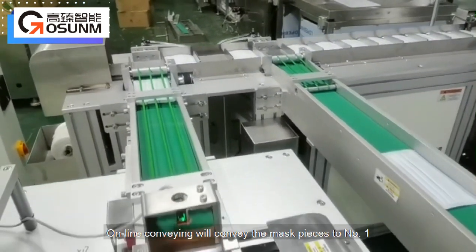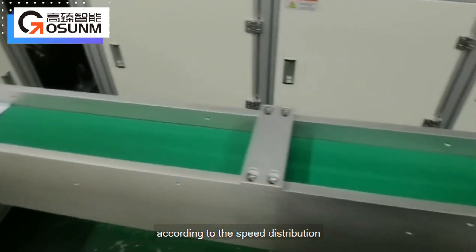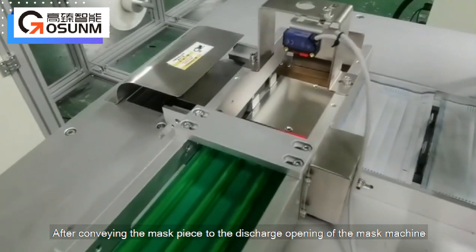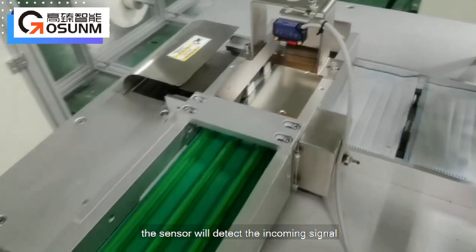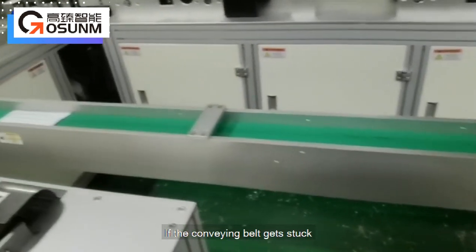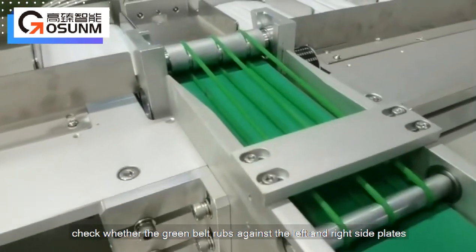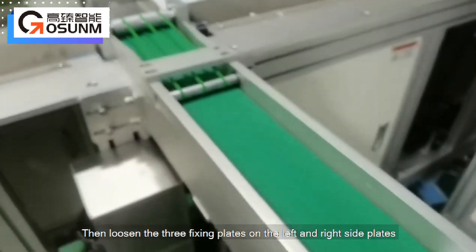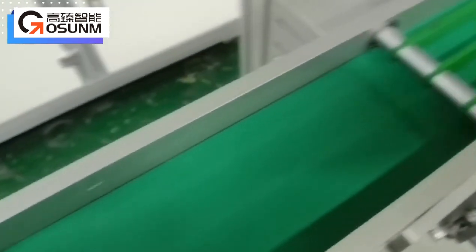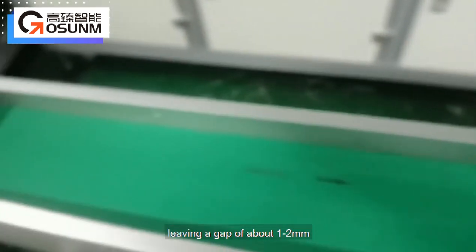Online conveying will convey the mask pieces to number one and number two ear belt machines respectively, according to the speed distribution. After conveying the mask piece to the discharge opening of the mask machine, the sensor will detect the incoming signal and send a start signal to the mask machine. If the conveying belt gets stuck, check whether the green belt rubs against the left and right side plates. Loosen the three fixing plates on the left and right side plates and slightly expand the width, making the belt run without side friction in the middle of the two side plates, leaving a gap of about one to two millimeters.